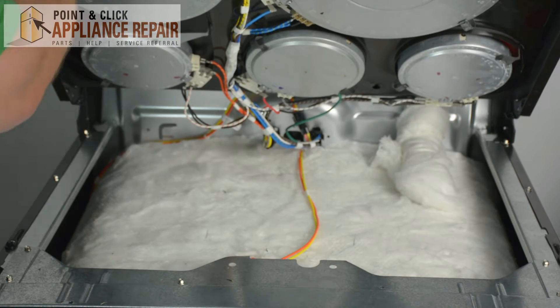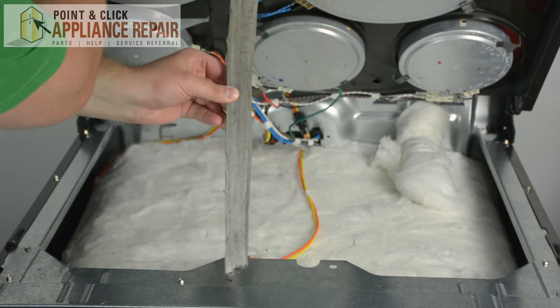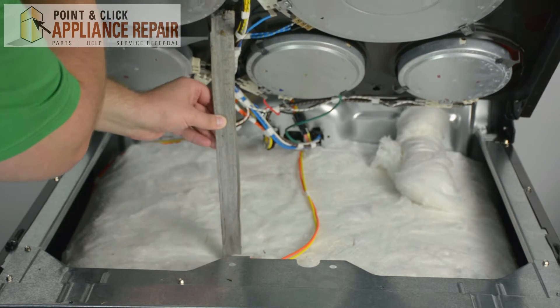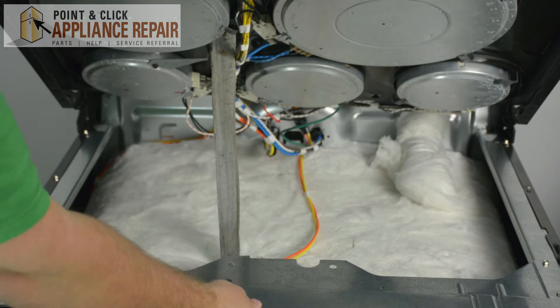You can either use a friend to help hold the cook panel up, or you can use an old piece of wood or a different type of instrument to support the cooktop while you're taking off the bottom plate.